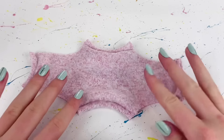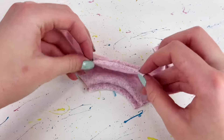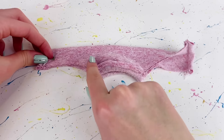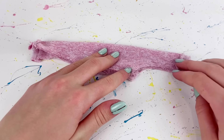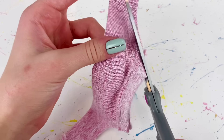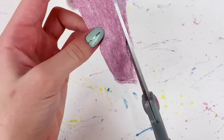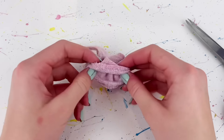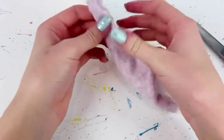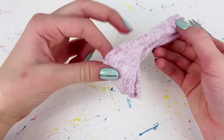With the right side facing up I fold everything in half and sew down the curves for each sleeve. I then cut off any excess fabric, being careful not to cut the stitches, and flip it inside out. I fold it in half and match up the sleeves and body.